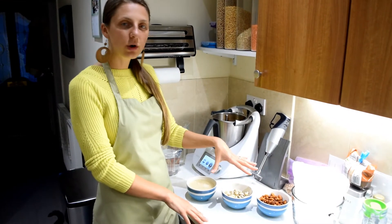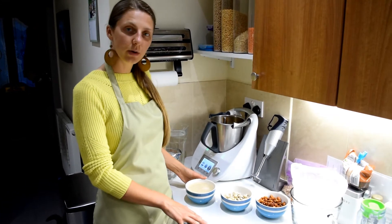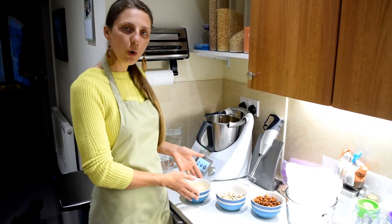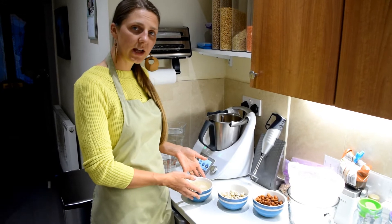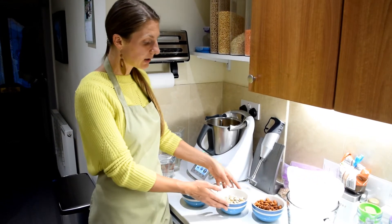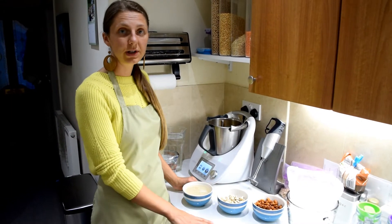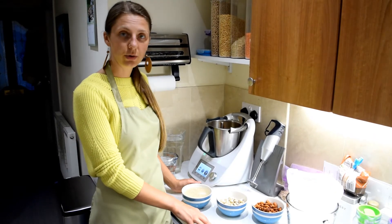I've soaked all of these since this morning, so it's been over 8 hours. For oat milk you probably don't need to soak that long — half an hour or an hour is enough. But for the nuts, I would say leave it either overnight or just through the day, 8 hours or so.